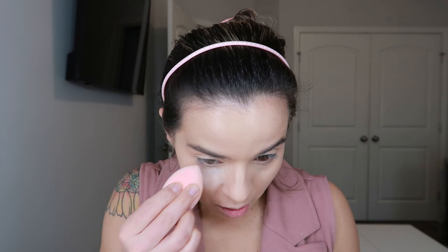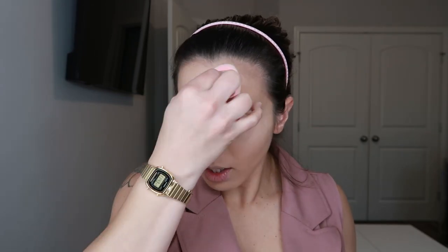Now I'm going to set the under eye with the Pat McGrath Labs powder — this has become my absolute favorite right now. The powder is super smooth, super blurry, super fine, and I just really press it into the skin. Whatever's left I bring to the sides of the nose, the chin area, and the forehead. I can't let it go to waste — you know how expensive this tiny thing is!